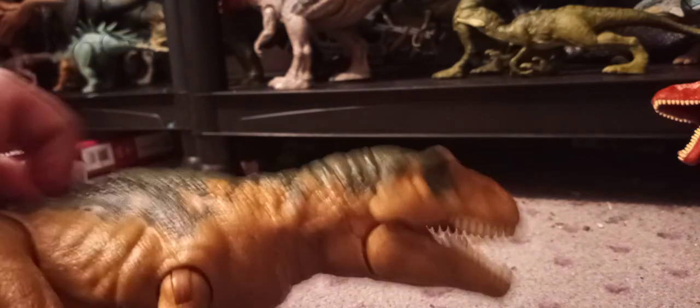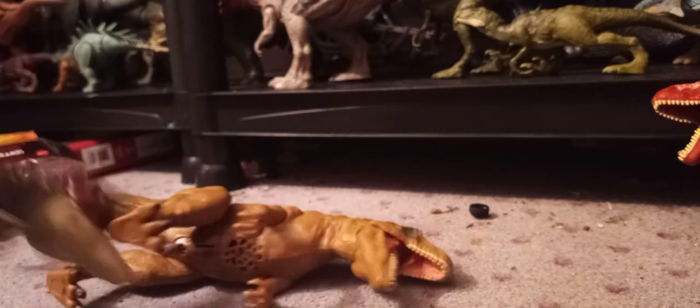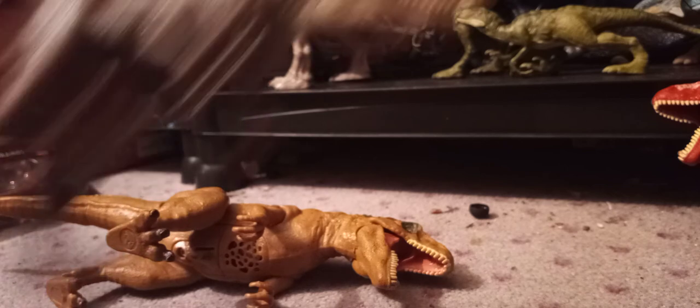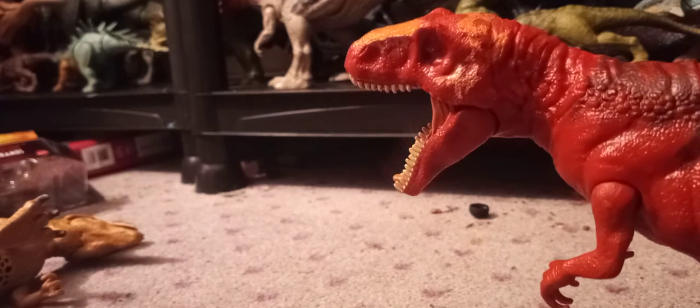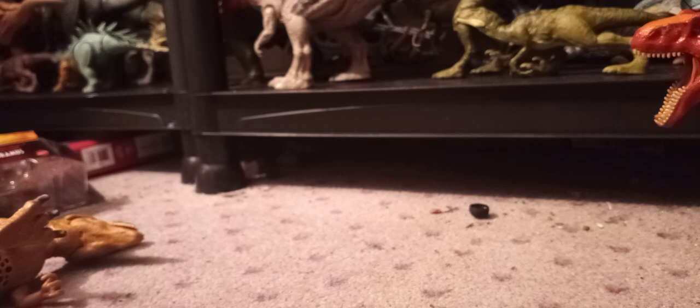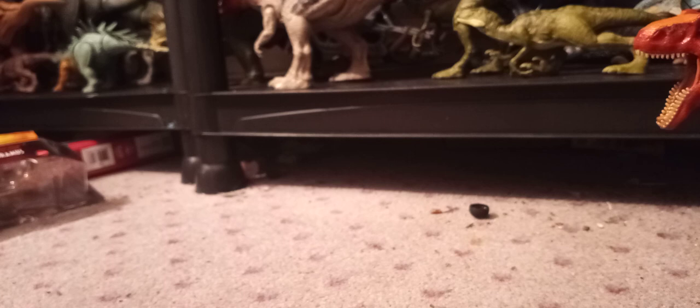I'll go over the sounds on this one again. Something is broken in here — you can hear it. There used to be a button right here. We did not get a Soundstrike Metriacanthosaurus, which kinda wouldn't be very good anyway because they've gotta have a fat tail to do it — like the Ceratosaurus. They didn't make one, but they easily could have done something like with the Roar Attack Ceratosaurus — they could have made it Soundstrike.